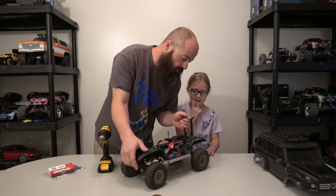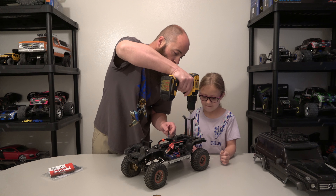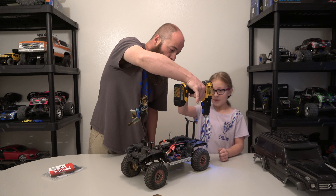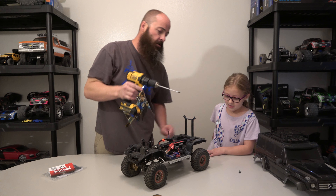Kayleigh, you want to start taking these off? We're going to take these little covers off here. So unscrew this screw, this screw, and this screw. How do you do that? With this drill right here. Put the tip of it in there and then pull it through here until the screw comes loose. And then take it out. Don't lose the screws!